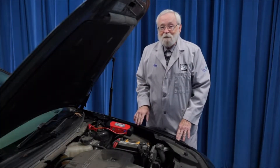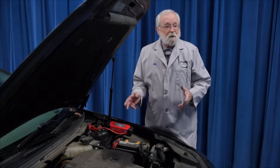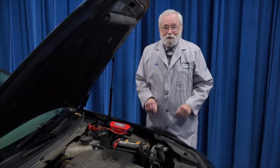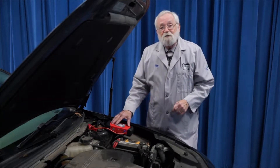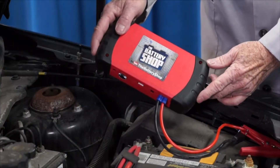Hi and welcome to the battery shop. Jump starting a vehicle with a jump pack is a lot like starting the vehicle with jumper cables and another car. The advantage is you can do it by yourself. There are many types of jump packs out there. Basically, a jump pack is a battery in a box, and today we'll be using this small one for photographic purposes.